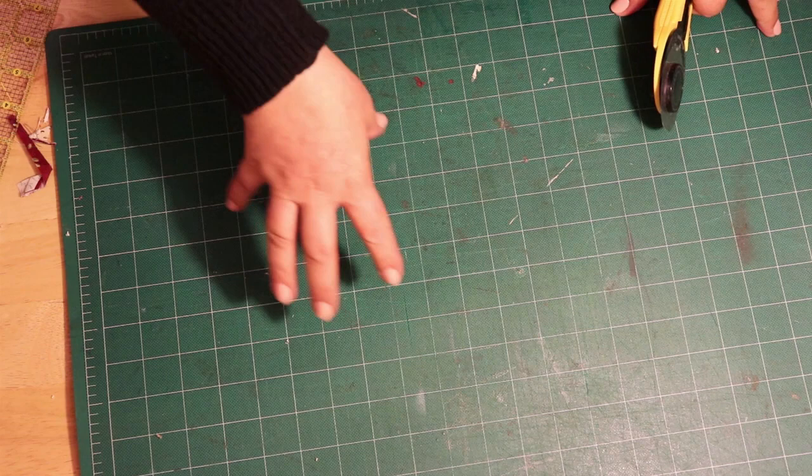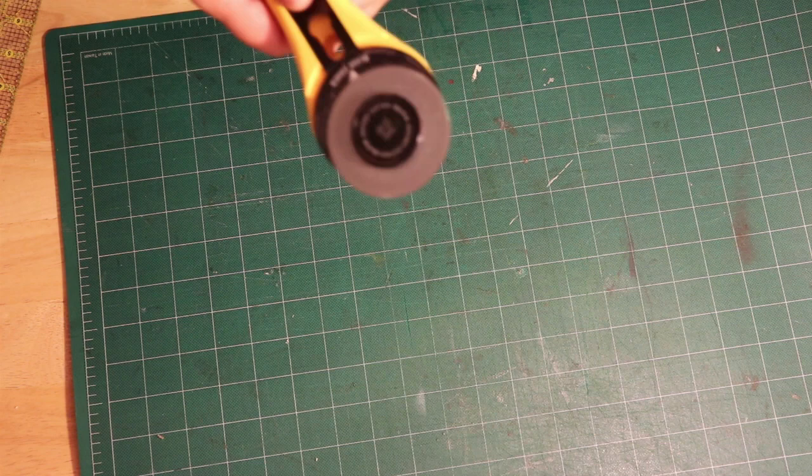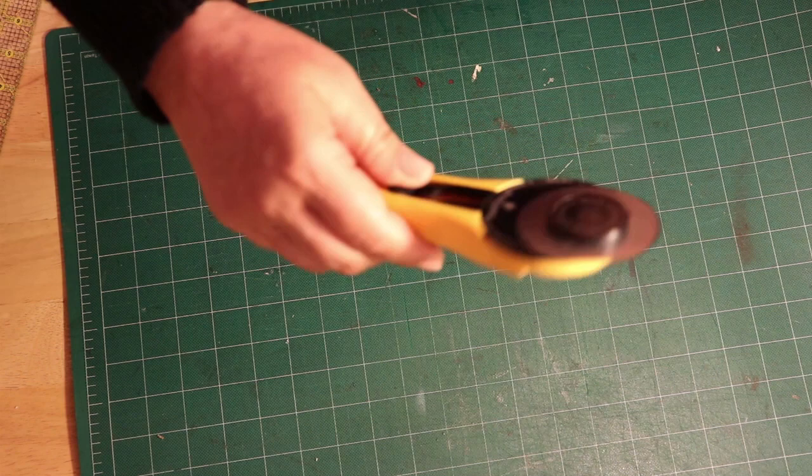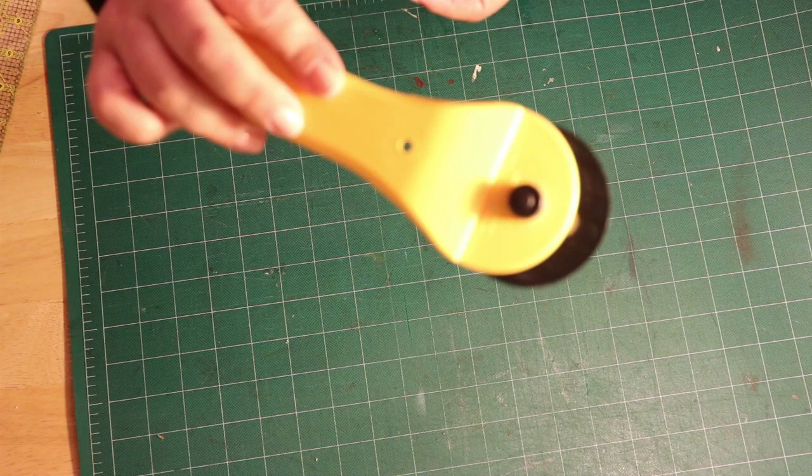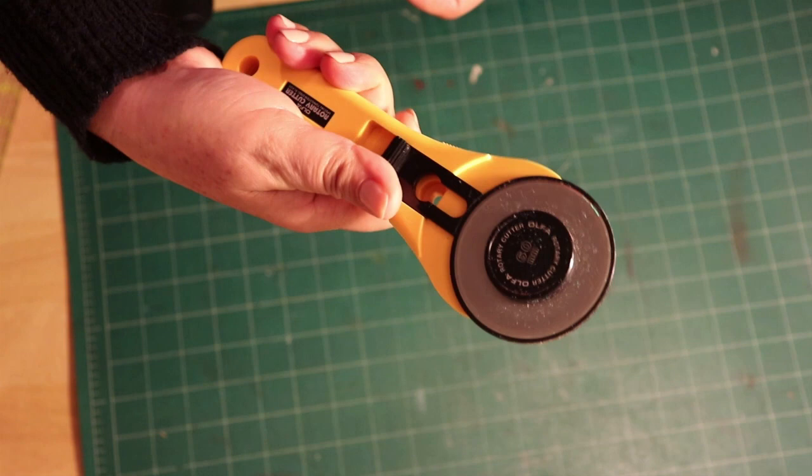Here are the first tools you're going to need. You're going to need one of those mats — this is what they call a self-healing mat. It allows you to cut without ruining the surface below. The next thing you're going to need is one of those rotary cutters. You can replace the blade, or you can buy a special sharpener. This one is fairly new — I may have to replace it in a couple of weeks — but they are really handy.